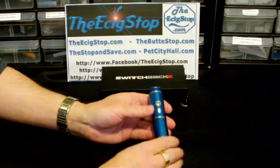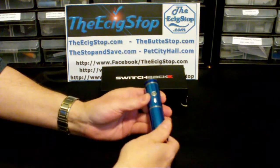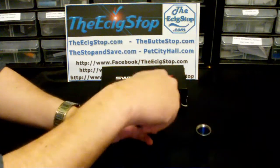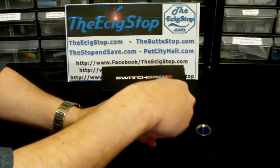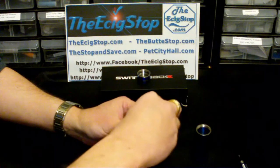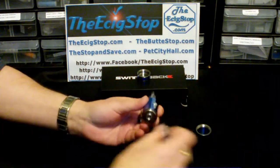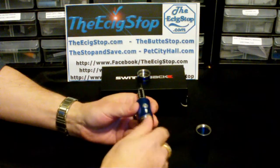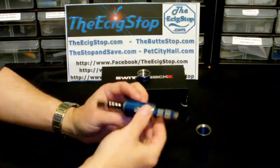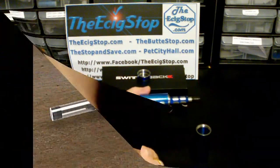The Switchback is a very unique mod. I've just been having all kinds of fun with it — it's unbelievable the things you can do. First of all, let me take the cap off here. You can actually vape from both sides with the Switchback.